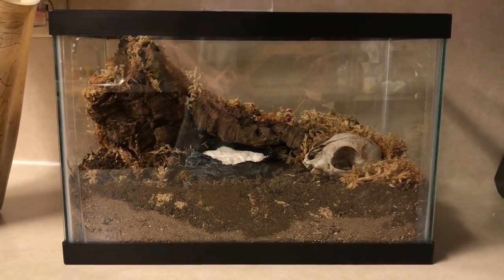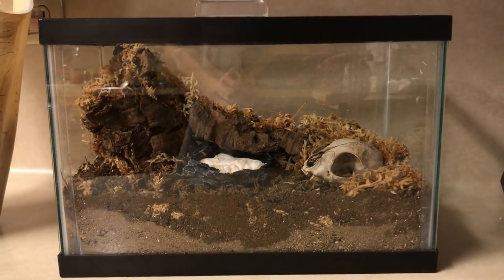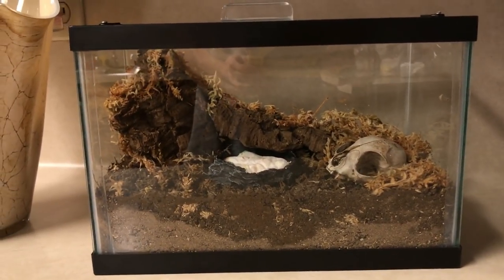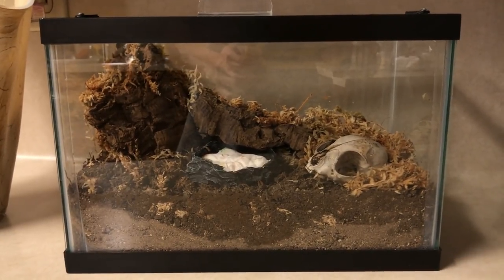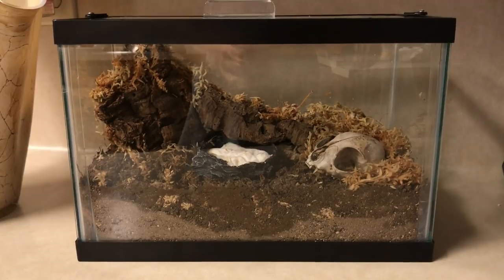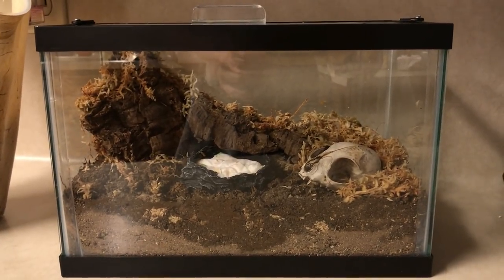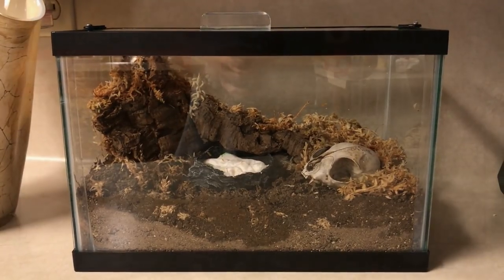That's really about all there is to it. I'm sure our centipede friend will be out and about exploring quite shortly. Thank you all so much for watching. If you have any questions about the setup, about centipedes, or about anything else, feel free to ask in the comment section below — I always try to get back to as many comments and questions as possible. If you enjoyed the video, feel free to leave a like. And if you're new to the channel, hit the subscribe button to see more videos of reptiles, amphibians, and invertebrates in the future. Thanks again for watching.